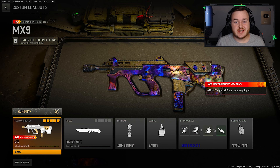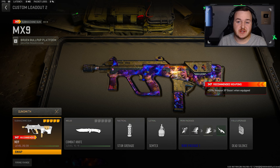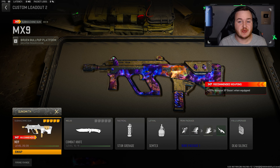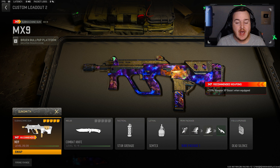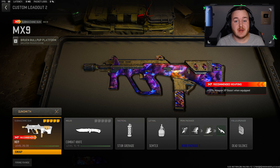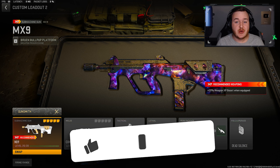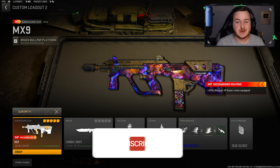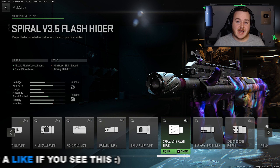Welcome back to the channel. Today we're gonna be taking a look at the MX9 here in Modern Warfare 2 Season 5. I'm gonna have to give the MX9 an easy top 3 SMG in Modern Warfare 2 — not too many people use it but this weapon is really good. If you guys are new, enjoy today's video, hit that like button, subscribe to the channel with notifications on, and let's get into it.